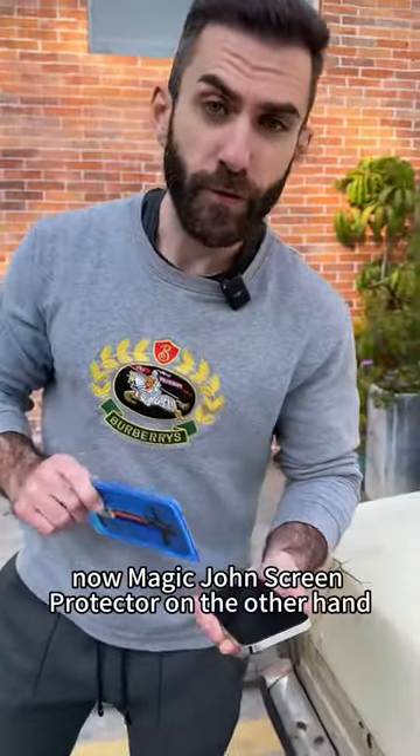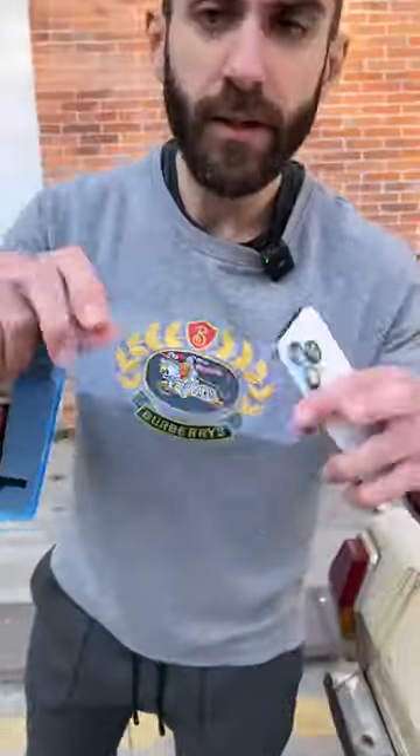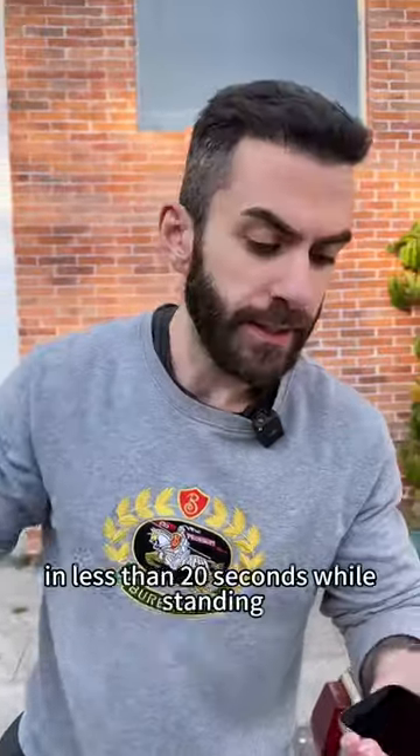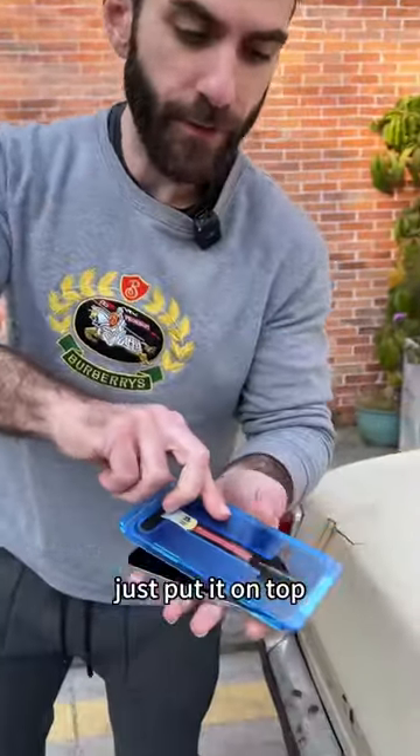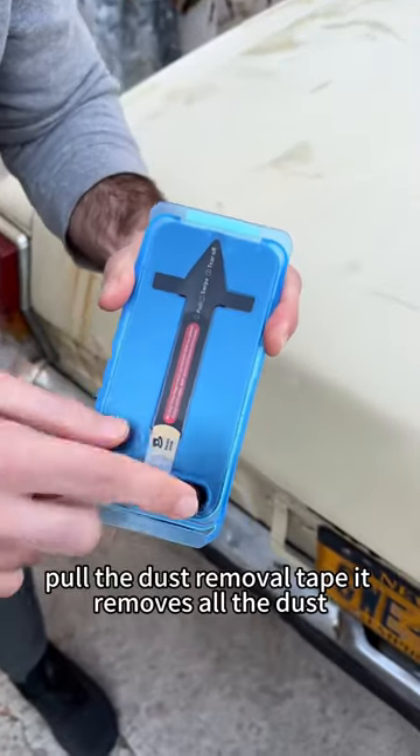Now MagicGround Screen Protector on the other hand gives you all the protection that you need, and it is so easy to apply — you can do it in less than 20 seconds while standing. Just put it on top, pull the dust removal tape — it removes all the dots — swipe and peel.